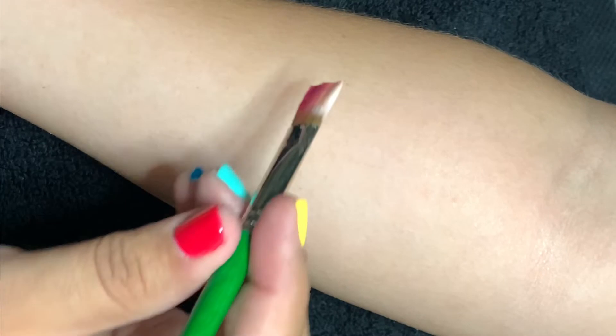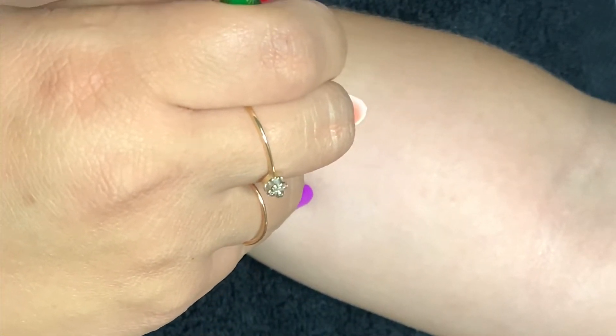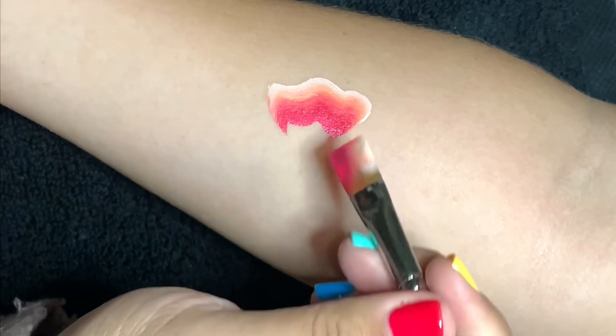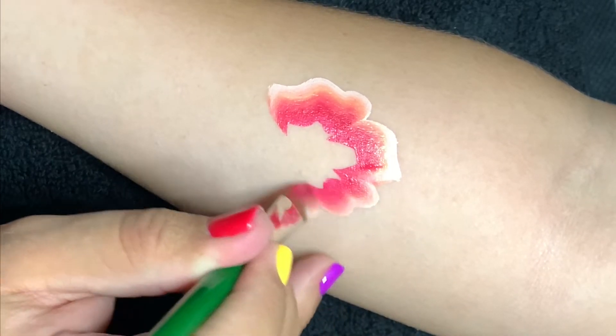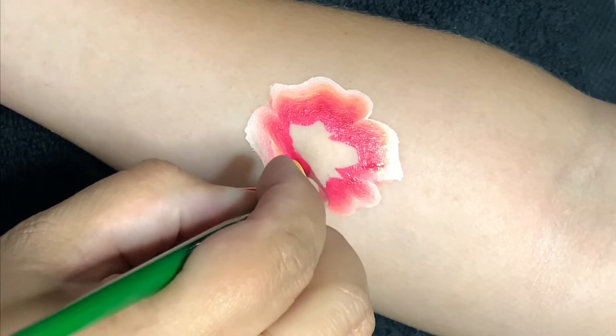Here I've got my half-inch wash Protege brush loaded with my one-stroke — it's Superstar white, Superstar orange, and Superstar Cerise (C-E-R-I-S-E). I'm going around creating petal shapes, and they're all kind of different petal shapes because we want it to look organic.